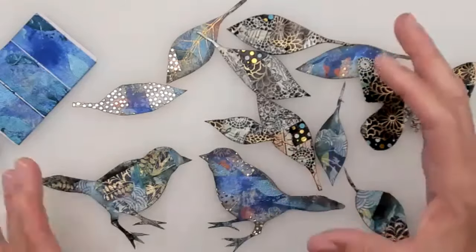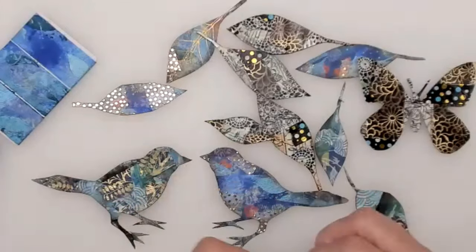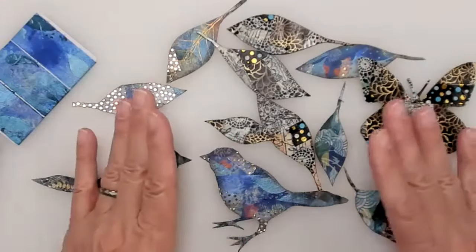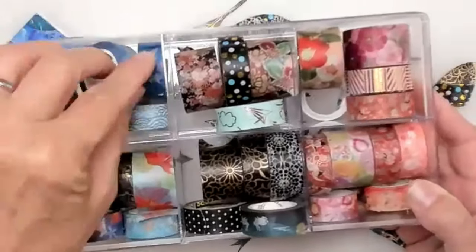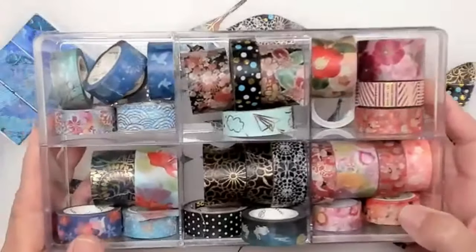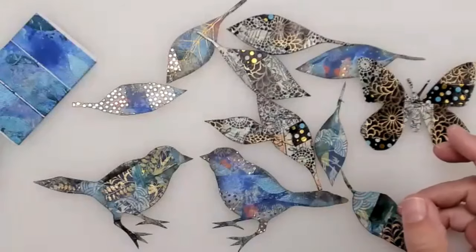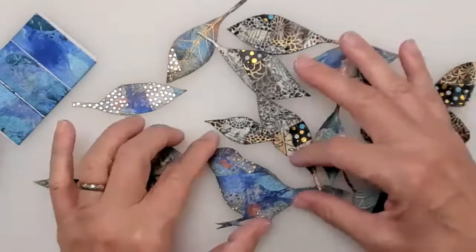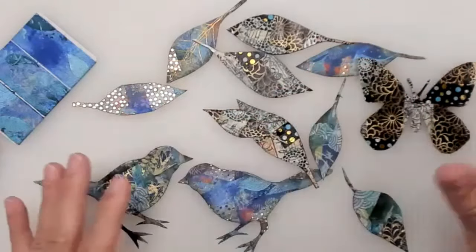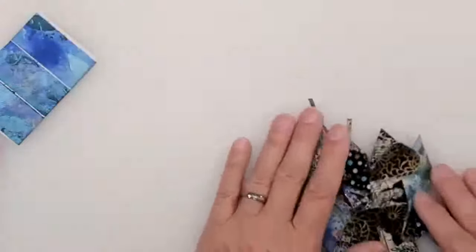Washi tape is used for so many things — for borders in journals, for watercolors, on the sides of pages, or to repair tears in paper. They come in a variety of pretty patterns and styles. I like to organize mine by color because it makes it easier to design. I tend toward blues, then pinks and purples. Even if you don't have washi tape, I'm going to show you how to make your own version that's actually prettier than store-bought. Then I'll show you how to make fun little collage elements for journals, cards, and all kinds of things.